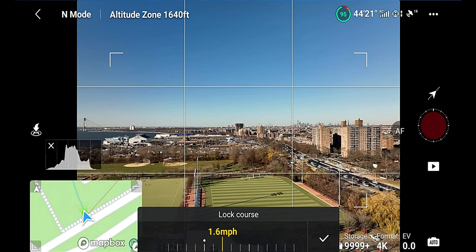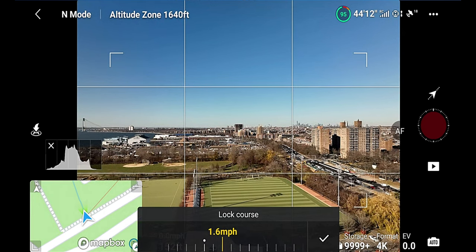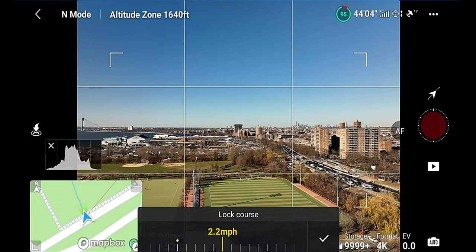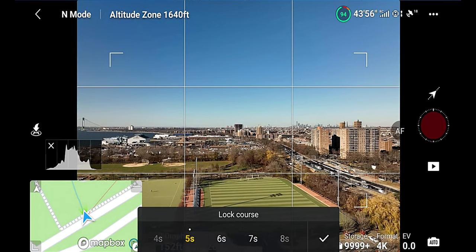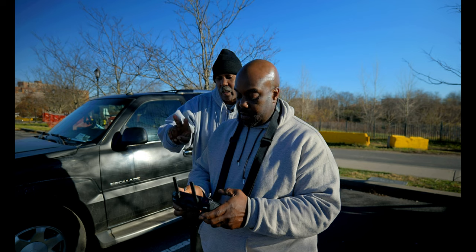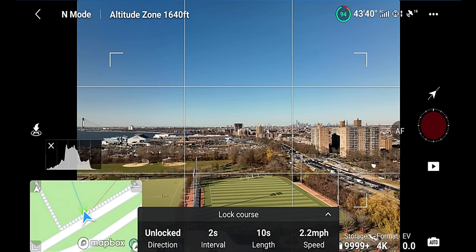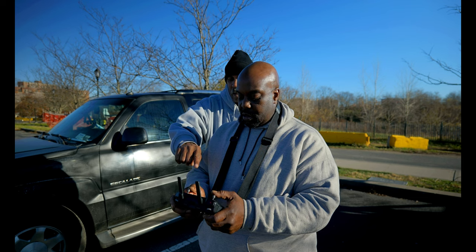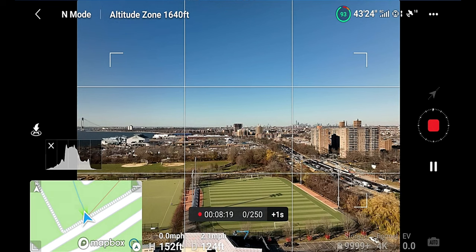I would say two miles per hour — I usually don't go over two and a half. We're looking at 2.2, which is fine. And then we need to set how long we want the time lapse to be — the length. Let's set the length for 10 seconds, which should be about 250 frames. It's already set to how many seconds you want it, every two seconds. Now we have to set up the course lock, unlock it, start the recording, and point in the direction you want to go. There we go — she's going.